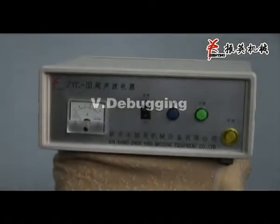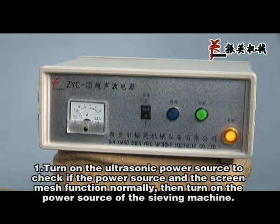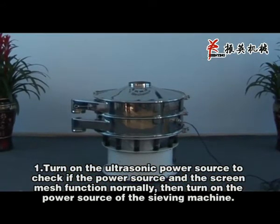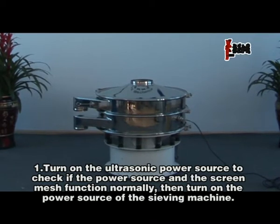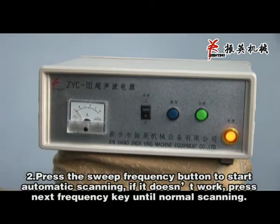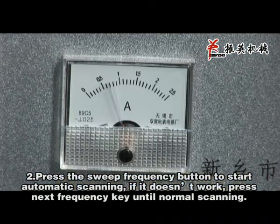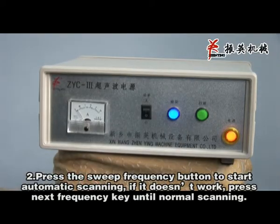Debugging. Turn on the ultrasonic power source to check if the power source and screen mesh function normally. Then turn on the power source of the CV machine. Press the sweep frequency button to start automatic scanning. If it doesn't work, press the next frequency key until normal scanning is achieved.